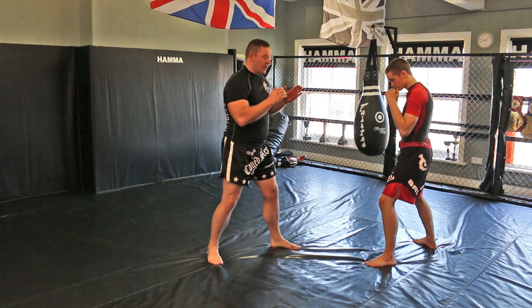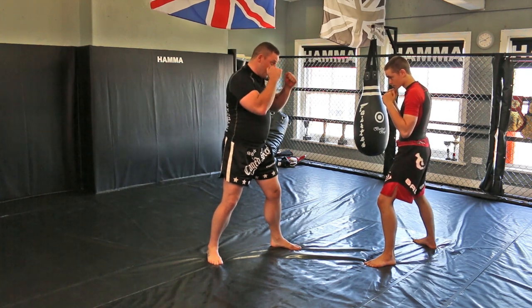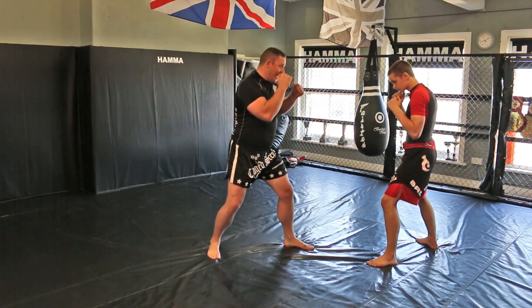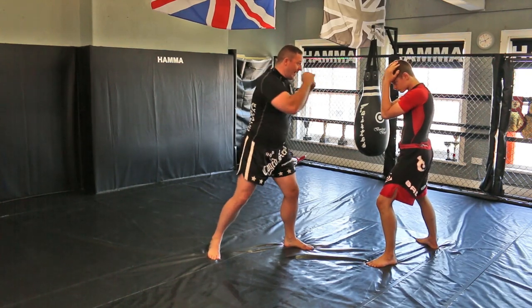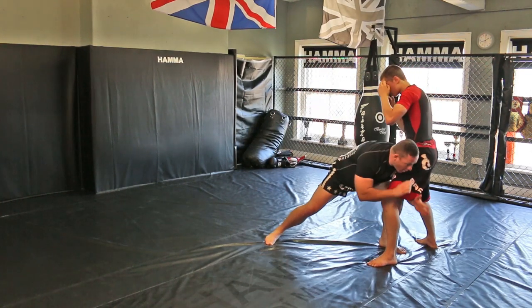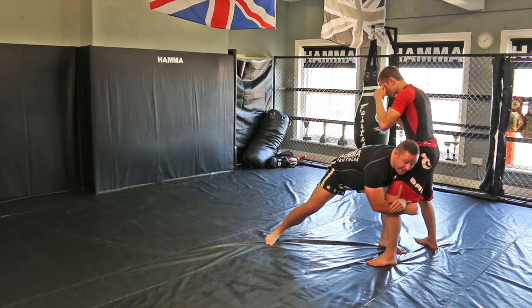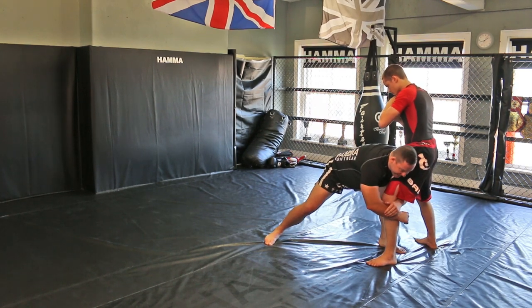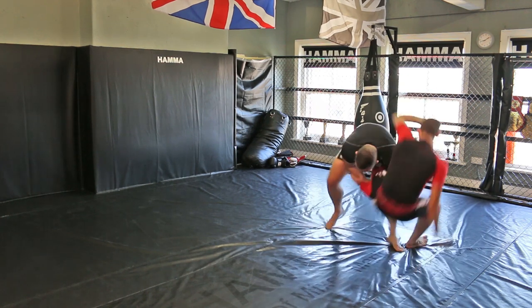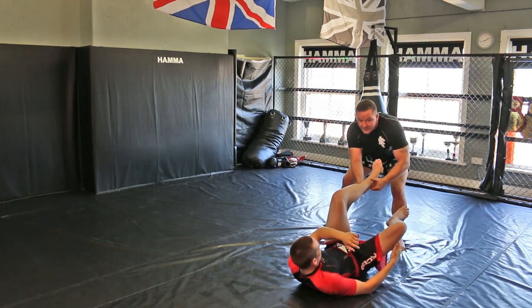Single leg drag out. First of all, we're going to stand in a fighting stance, an enemy stance. We're going to lead our way in with a one, two and a left hook. Step really low on the outside of the leg, clasping both hands together. Your back leg steps out as you push your shoulder on the inside of the thigh — utilizing the takedown.